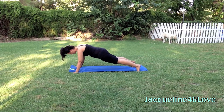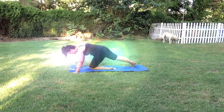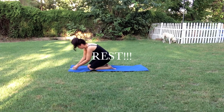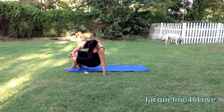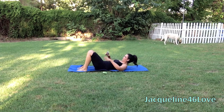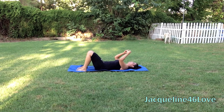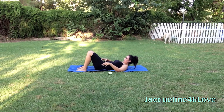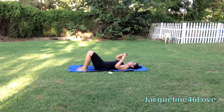Almost there — keep holding, you can do it. And rest. Awesome, so you get another 30 second rest. After this 30 seconds, you're only going to have a minute left. So in this last minute, I expect you to give me all you got.